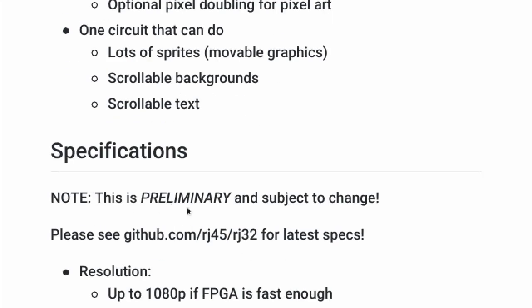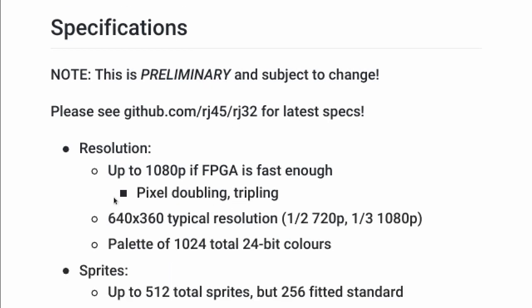Specifications — and I'd like to point out these are preliminary and subject to change. If I find a simpler way of doing things that requires cutting some features, I'm probably going to do it. The resolution is 1080p if you have a fast enough FPGA, and all coordinates are designed around that maximum. I plan to support pixel doubling and tripling. After a lot of thought, I decided on 640x360 as the typical resolution — it's exactly half of 720p and exactly a third of 1080p. The resolution is configurable, so you can have whatever you like up to 1080p.